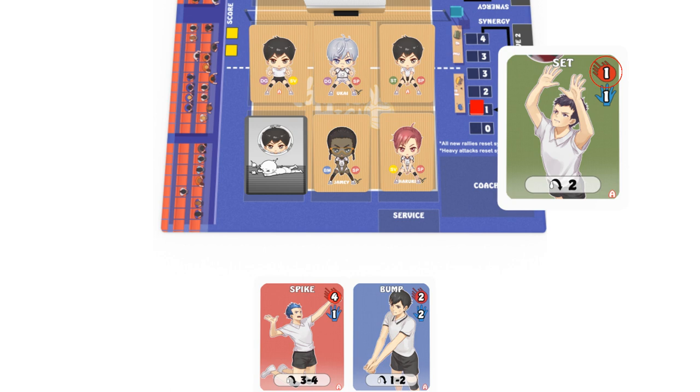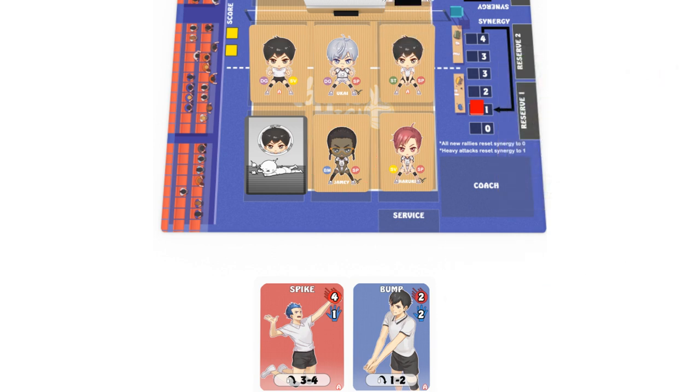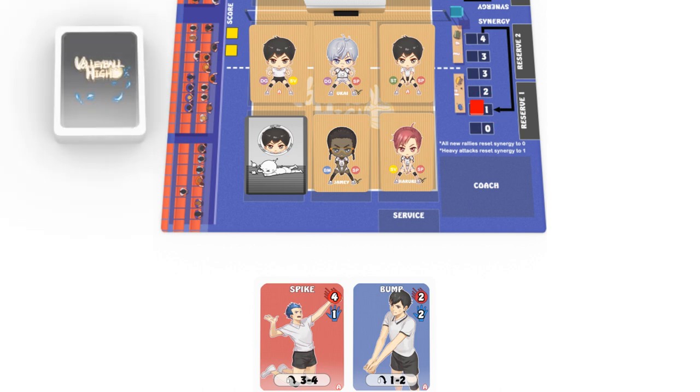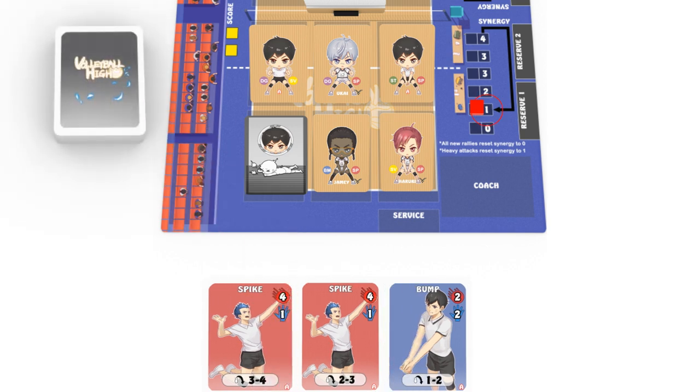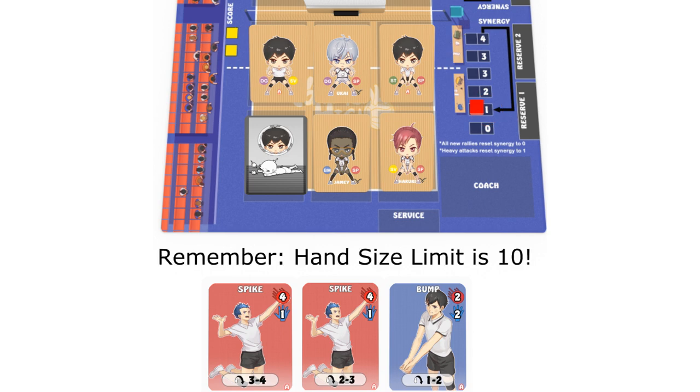This is the incoming hit value that the opponent must defend against. Remember, matching the move type to a generic member's specialization grants a bonus plus one hit, or matching a special move to its rightful star member. Once you send the ball over the net, your turn ends. Draw a number of cards equal to your current synergy meter's value. You always draw cards first, before your opponent begins their defense attempt. Check your hand size limit and discard down accordingly.